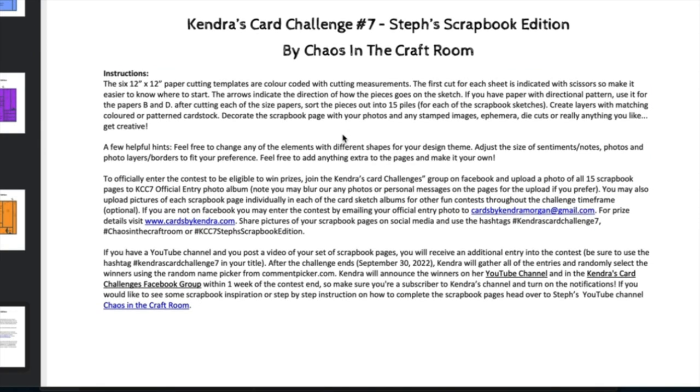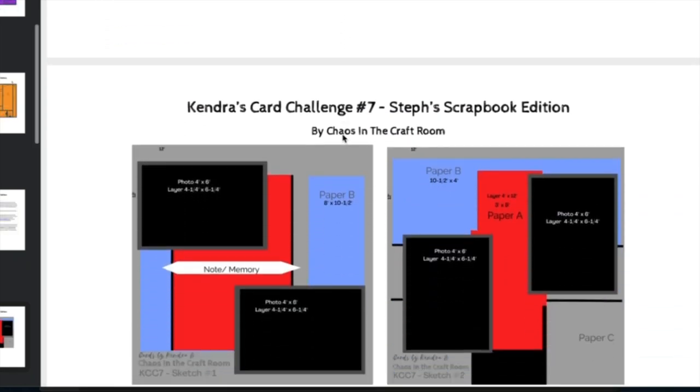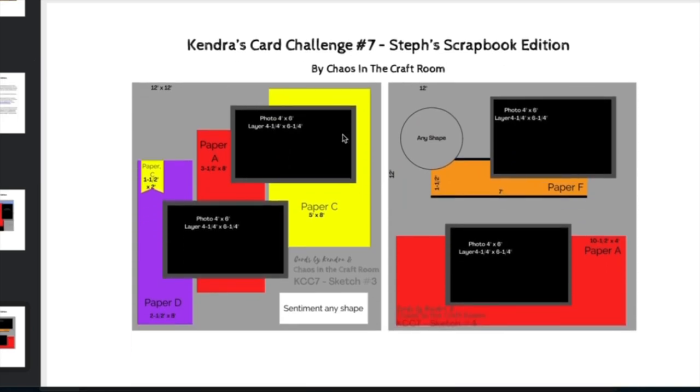The triangles are where you'll cut out some banners. Next there's an instruction sheet that explains how to use the cutting templates and how to enter the challenge. These are the scrapbook sketches — there's a total of 15 scrapbook pages for this challenge. Sketch number one shows pieces from papers A and B, same as sketch number two. Sketch number three combines papers A, C, and D, and so forth. It's all color-coded, which makes it easy.